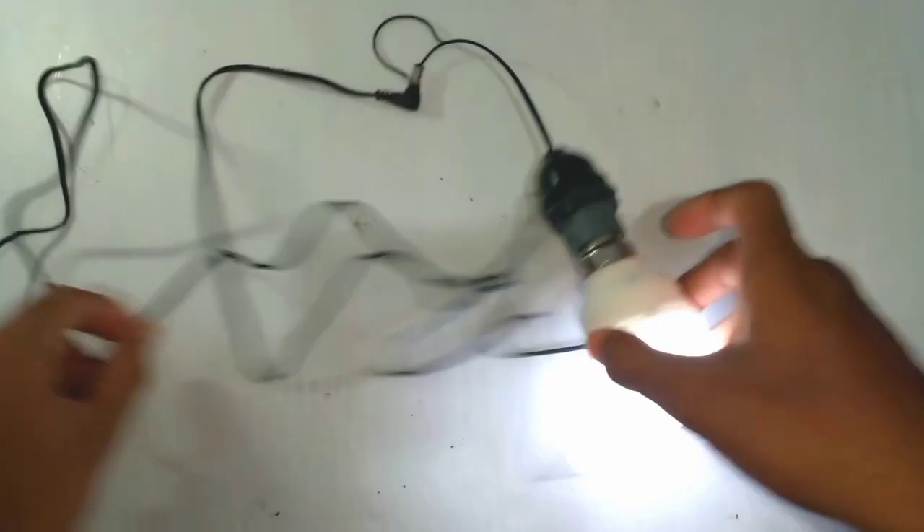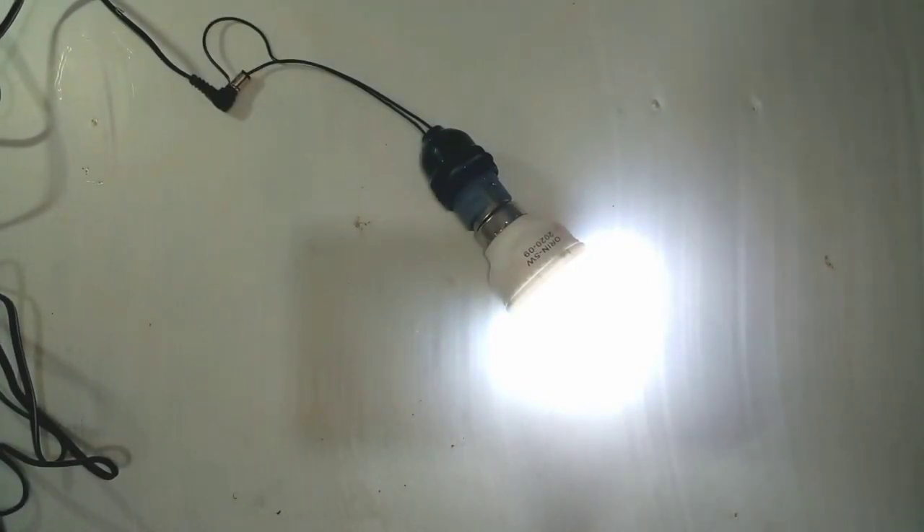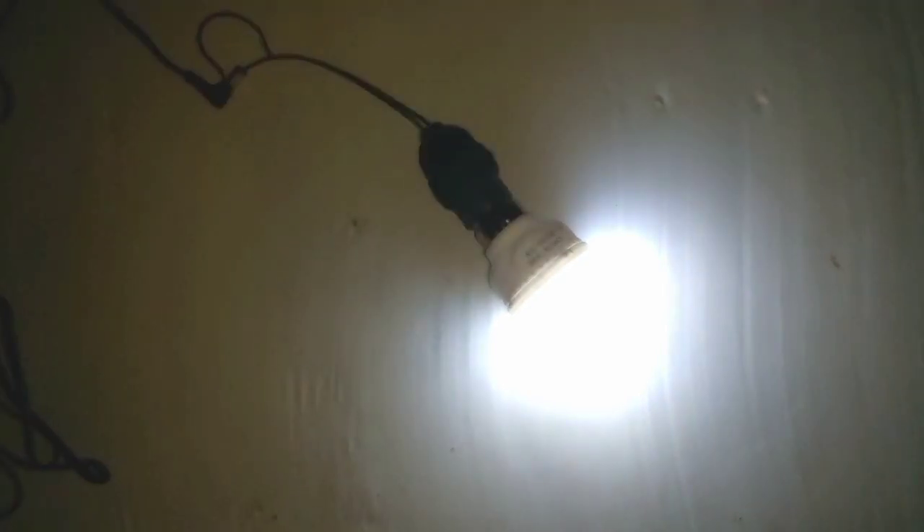we are going to show you how to connect the DC current to the DC current. This is the video.